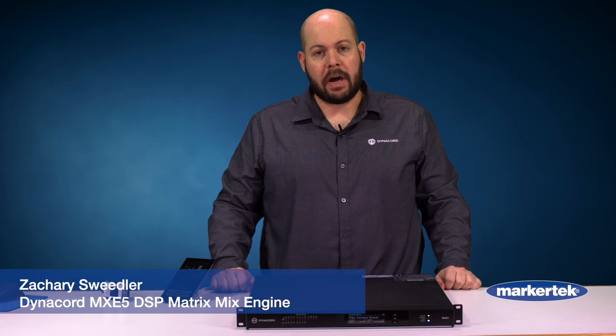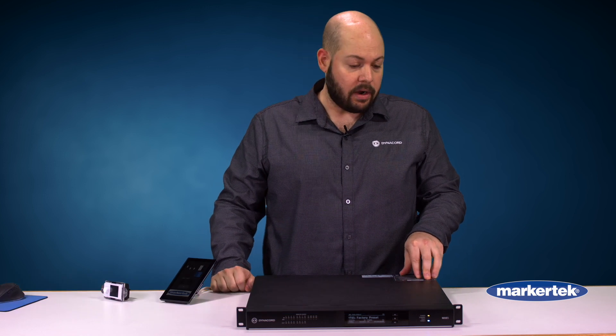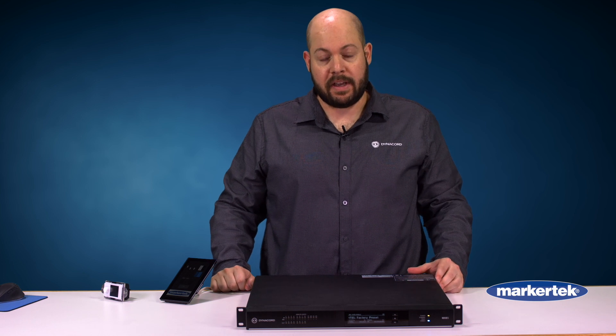Hello, my name is Zach with Bosch Communications and today I am here to talk about a product under our Dynacord brand, our MXE5 Matrix Mix Engine.